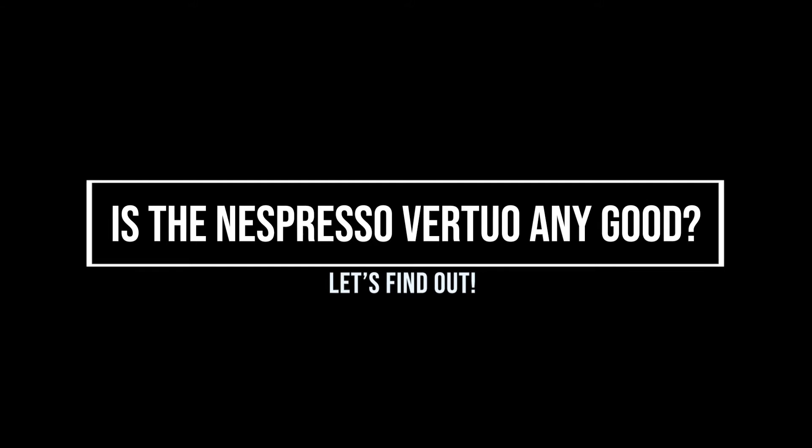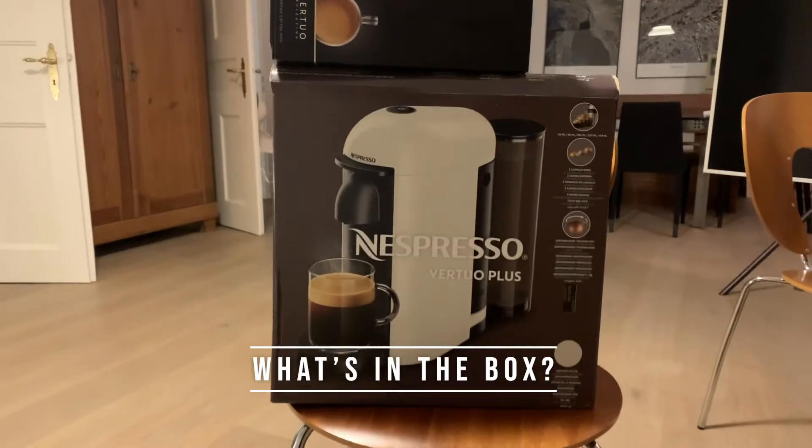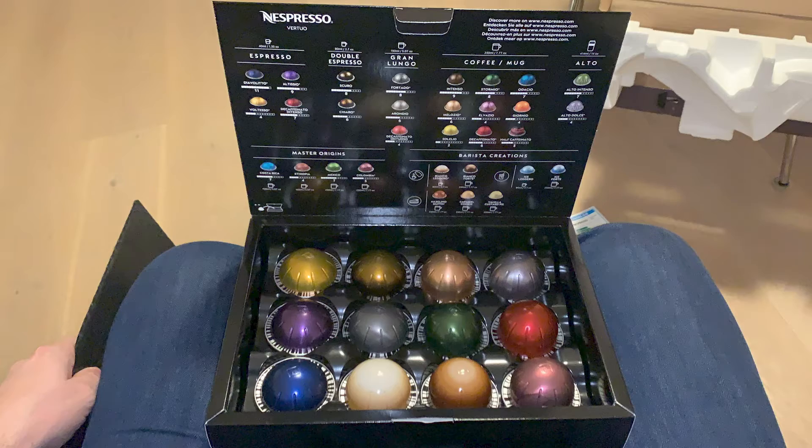I was given an espresso Virtuo machine — let's see if it's any good. What was in the box? Well, the machine, and we were also given some cups, some spoons, and some pods.